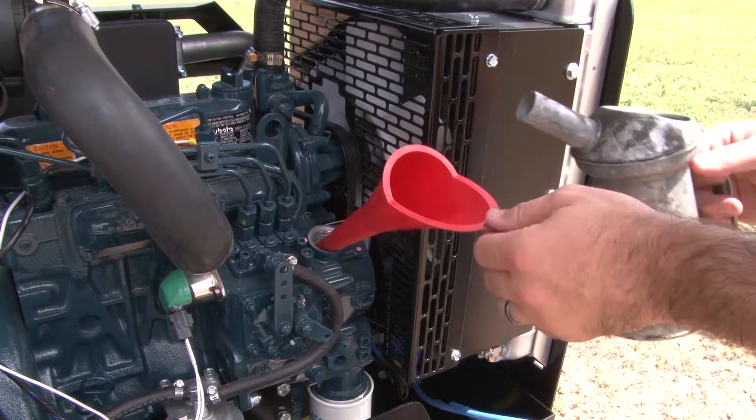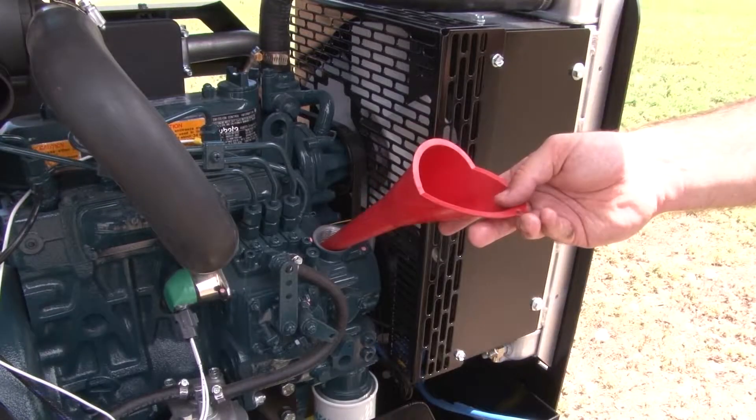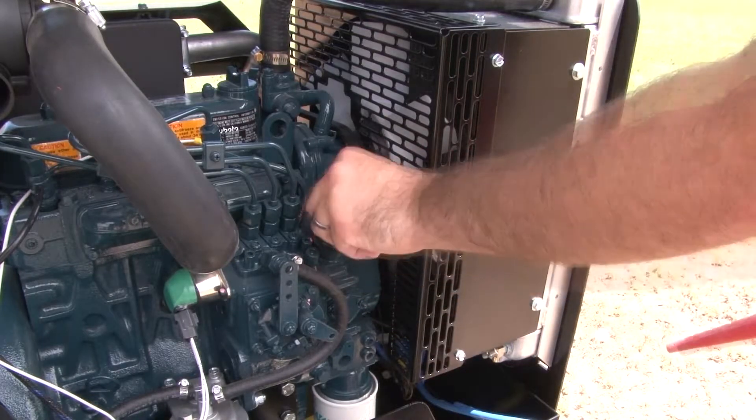Begin to fill with the new oil, checking the dipstick level until full. Do not over-fill. Once full, remove the funnel and replace the oil fill cap.